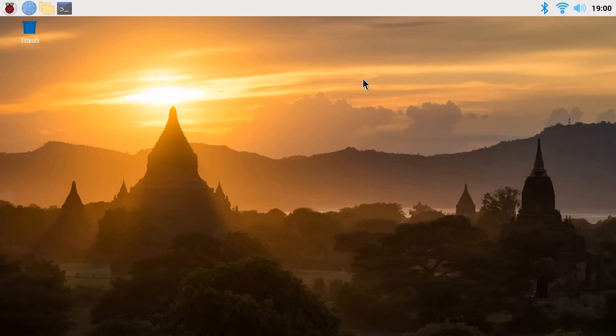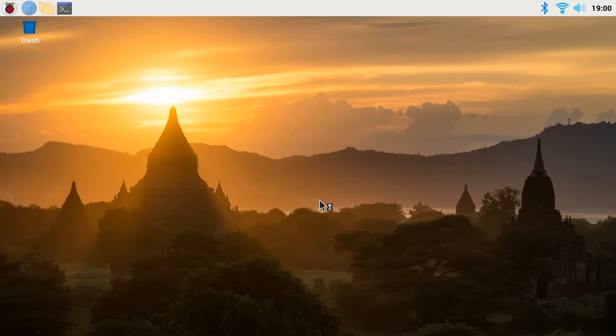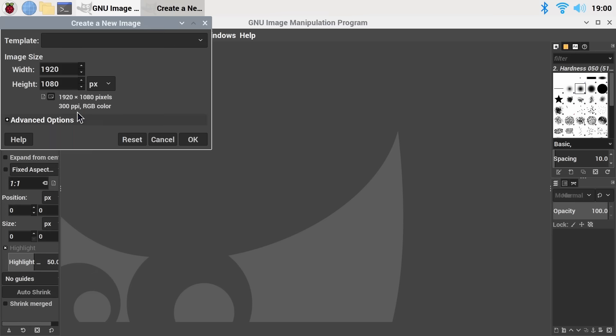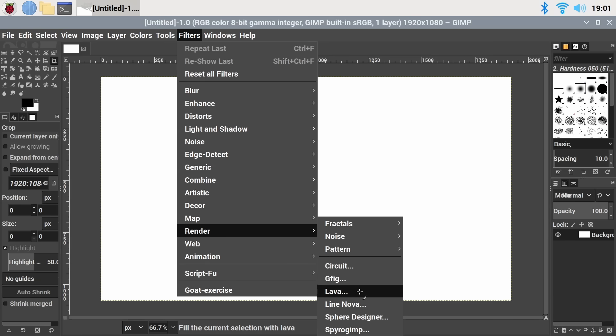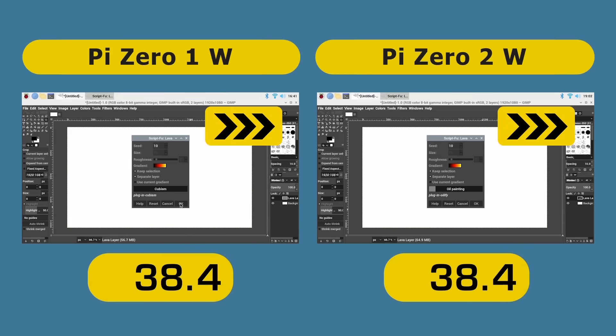For a final test, running on the Raspberry Pi Zero 2W, we're going to use GIMP — the GNU Image Manipulation Program. Let's run it up from the menu. It comes up fairly quickly, which is pretty good for a program as resource-intensive as GIMP. For the test, we'll create a new document at the default size of 1920 by 1080, go to Filters, Render, and select Lava. I'll bring up the same setup on the Raspberry Pi Zero 1W simultaneously so we can see how long each takes to complete the test.